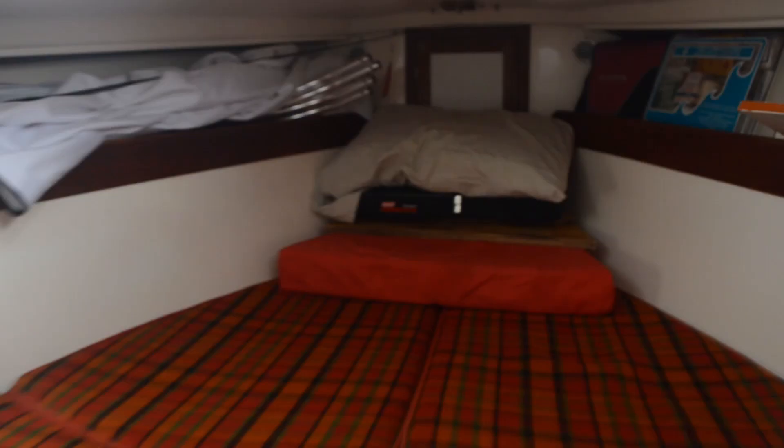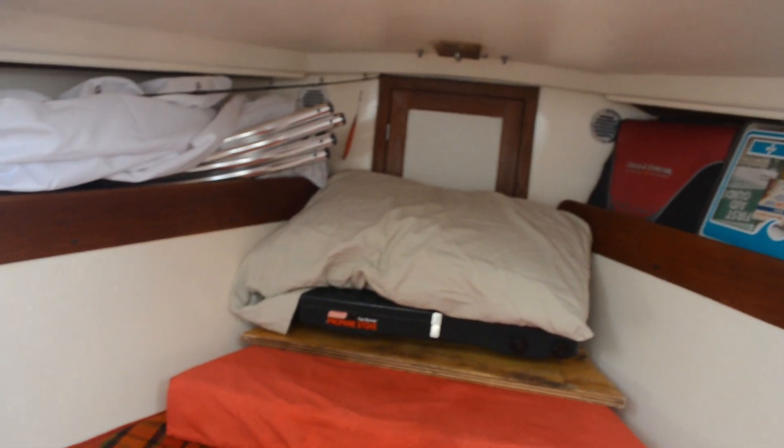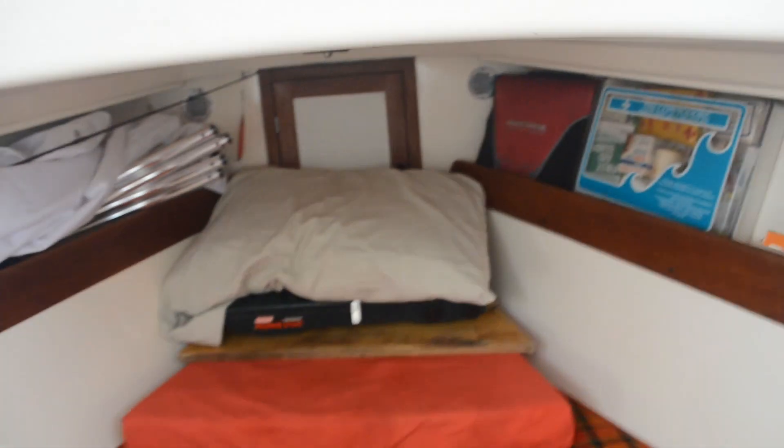Let's start with the V-berth here. Mainly I'm just using it for storage. I might start sleeping up here because I'm facing a different direction in this slip. But I'm pretty much just using it for storage as of this point.